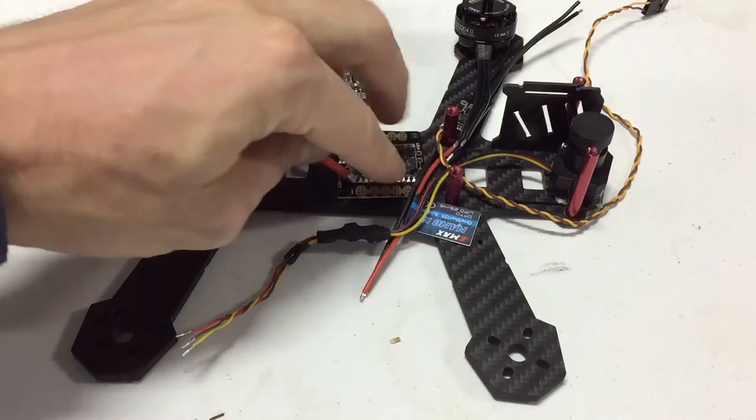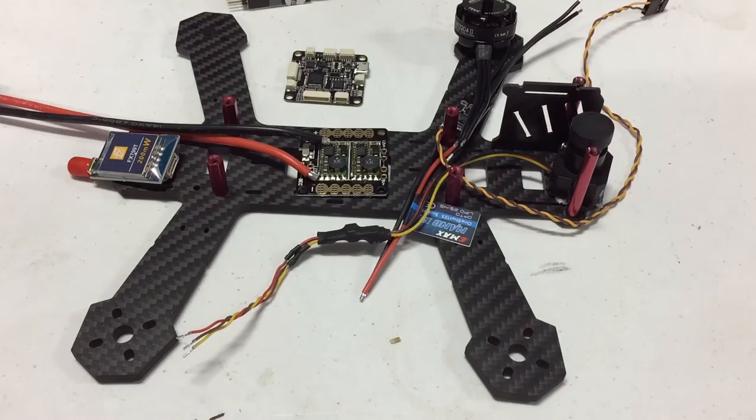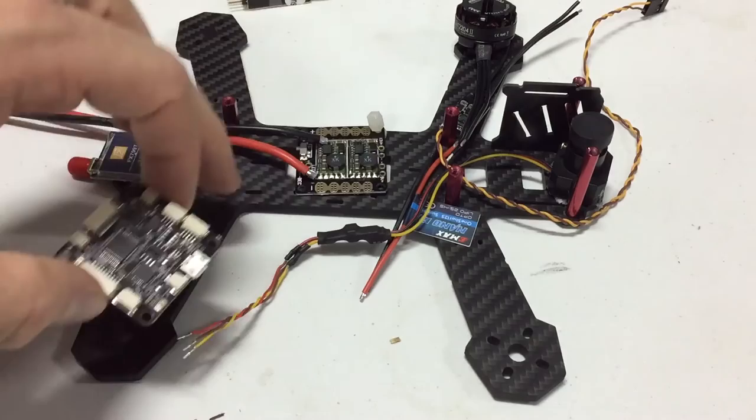The ESC wires will come down to the power distribution board, which I'm going to mount right here. These spacers came with the Skyline 32. I'm going to put a spacer there, then the power distribution board, then a little nylon standoff, and put my Skyline 32 on top of there and screw that in. It will still fit underneath the plate okay.